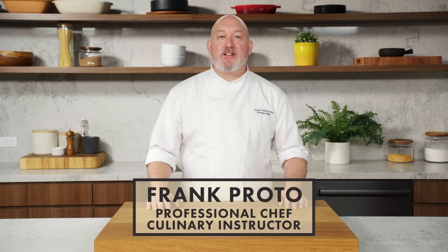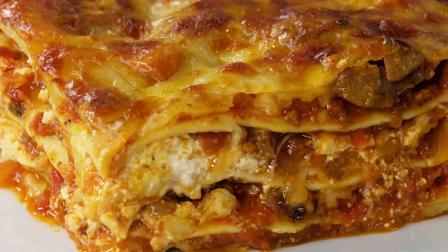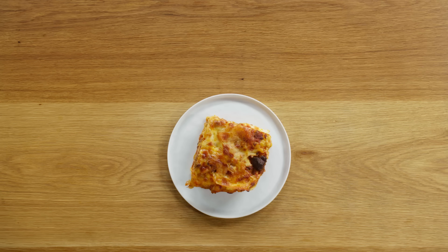I'm Frank Proto, professional chef and culinary instructor, and today I'm going to show you how to make lasagna Frank-style. We're talking cheesy, creamy, melty, and delectable lasagna. This is Lasagna 101.